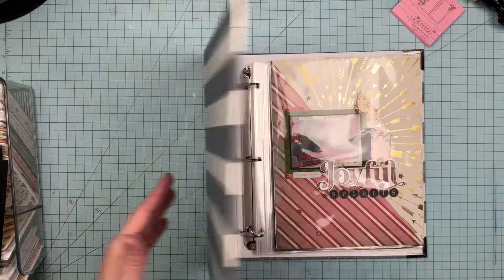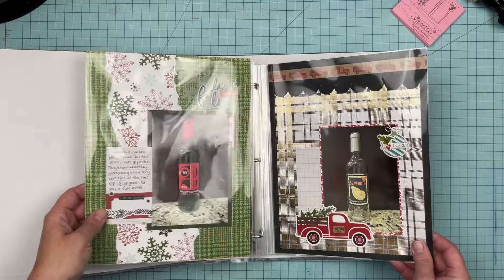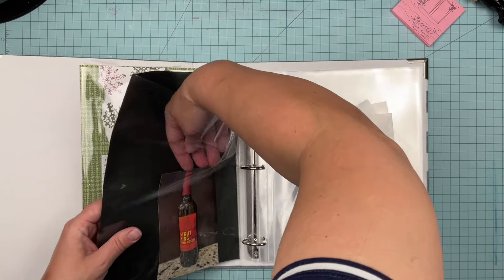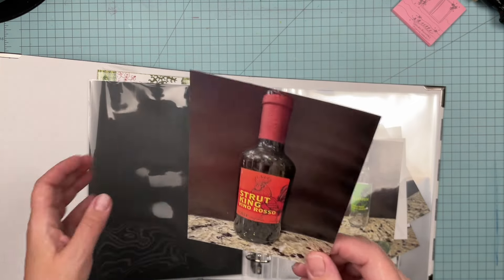Hey guys, Sanda here. Welcome back to the channel. Today I am working in my Joyful Spirits album and I am going to be scrapbooking this one right here — the Strut King Vino Rosso from Italy.